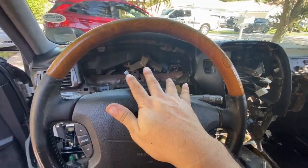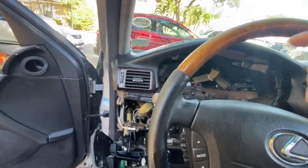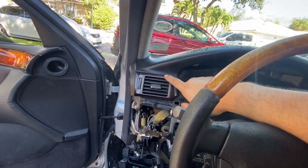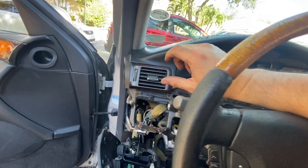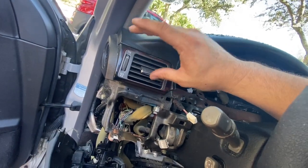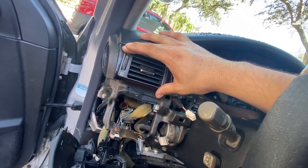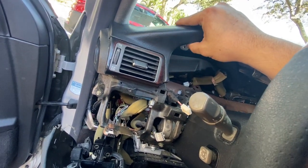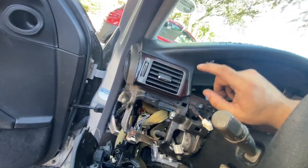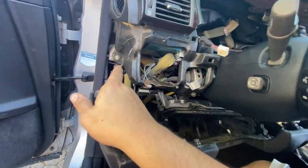Now that the cluster is out, this is the tricky part. There's an AC sensor on the passenger side, and there is one here on the driver's side as well. However, this one does not want to come out, so I'm going to leave it on. There is a sensor in there, so be careful when yanking the dash out — there is going to be a cable in there somewhere for that sensor.